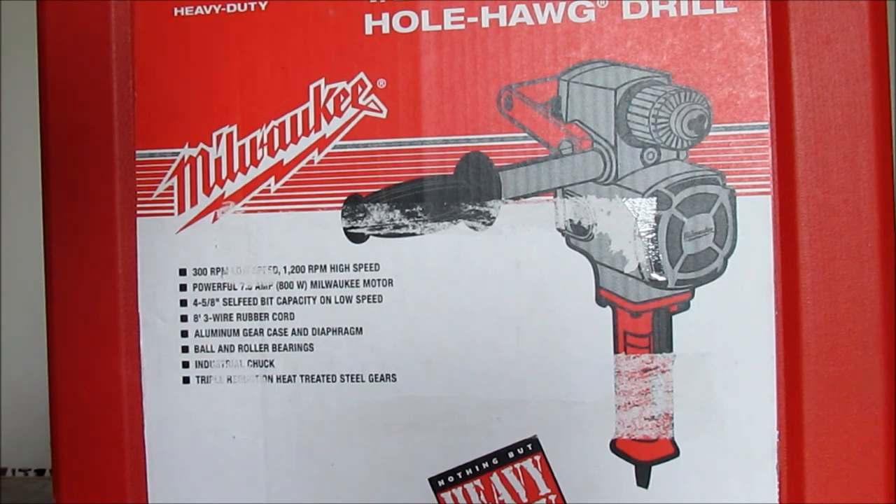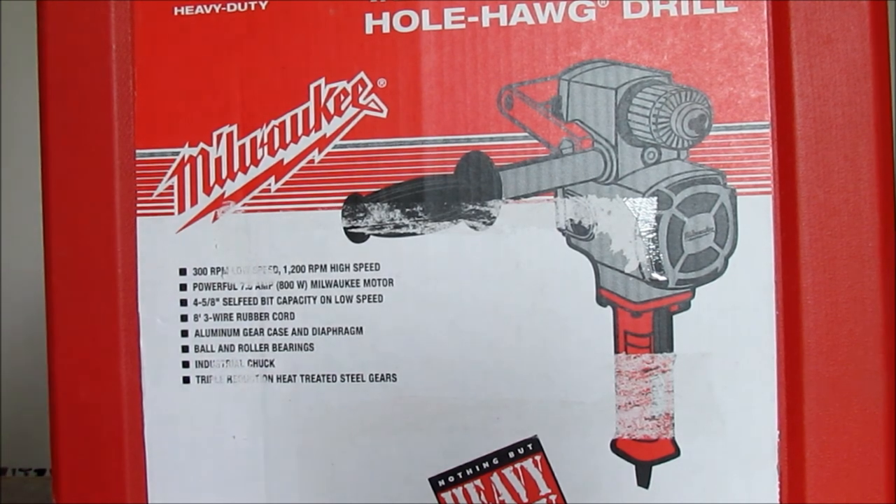I will do a video of this drill in action — you've got to see it to believe it. So let's unbox it here.